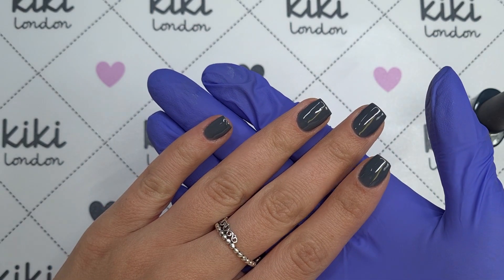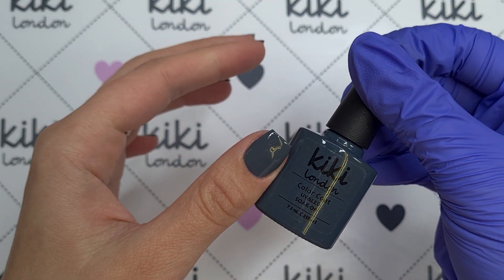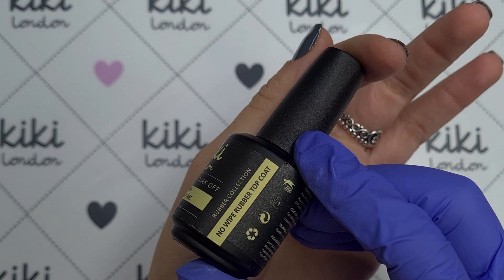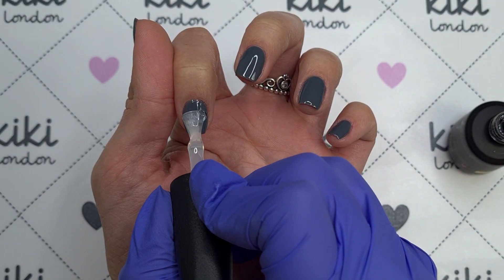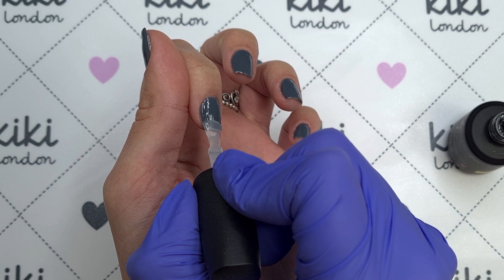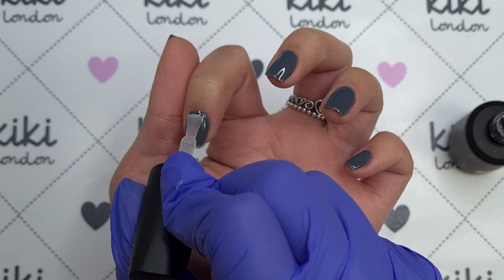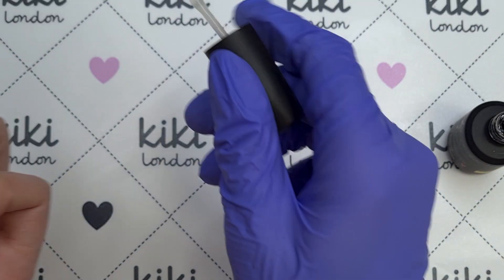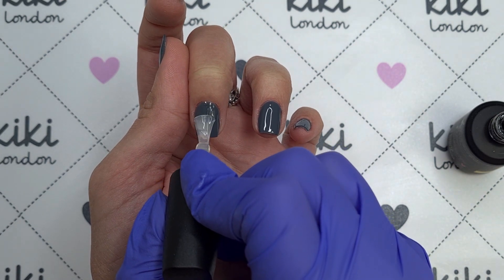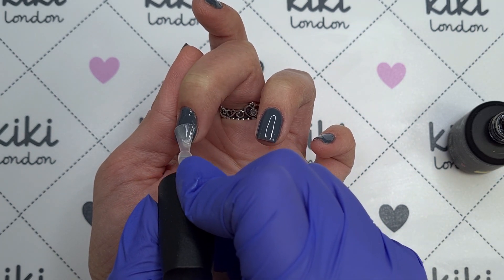Now that we've applied that second coat of colour and it's cured, you can see the coverage from these Kiki London colours is absolutely amazing. It's now time to come in and top coat — I'm going to be using the rubber top coat. It's very similar to the rubber base coat in that the consistency is slightly thicker, but combined with the rubber base coat it gives you a really strong, durable set of nails. This is especially good if you have any clients that are quite hard on their nails due to their job or lifestyle — if you find a regular top and base doesn't work well on them or they get chipping, give the rubber system a try. I find this works a lot better for me because my nails are quite weak and I am really hard on them.